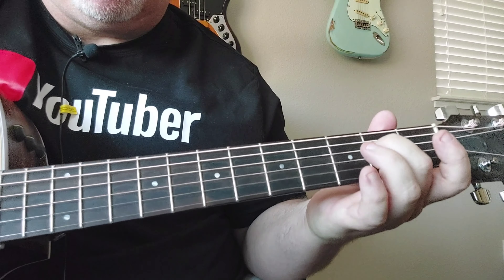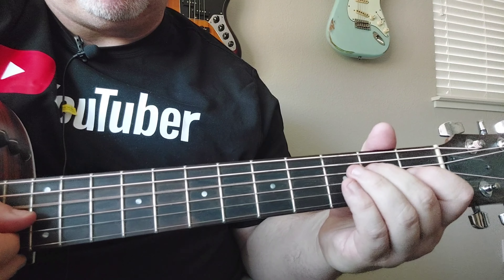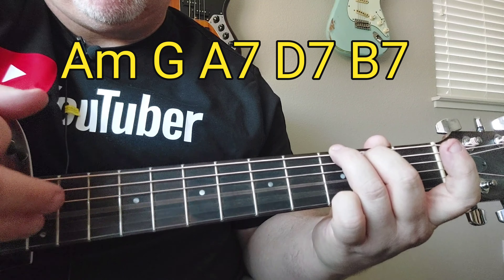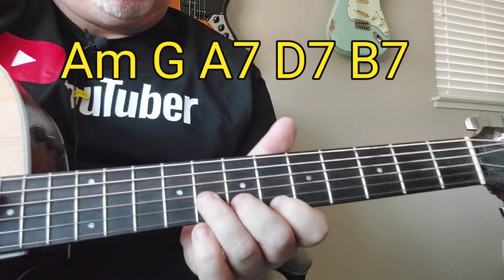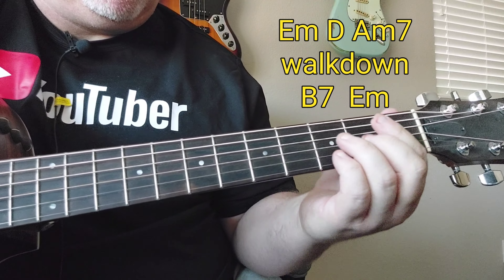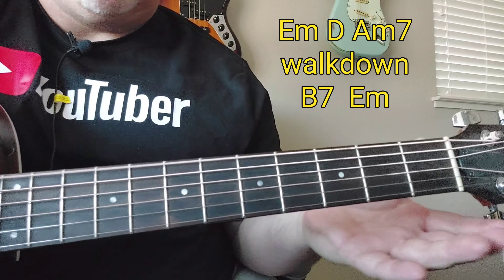Then it changes up. The second time it'll go to a D. Then it'll do it again but it won't hit the open E. And then it'll go A minor, G, A minor seventh. That's a D seven, I believe. B seventh. And then it goes — it's like an E. Back to D. Then it goes into the verse.